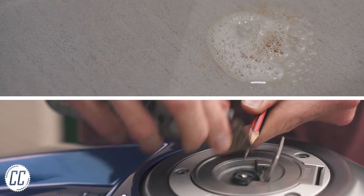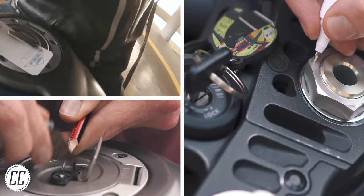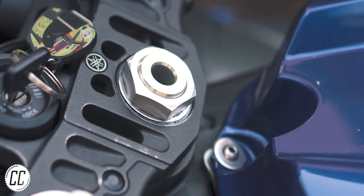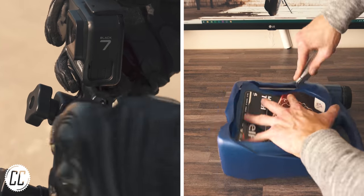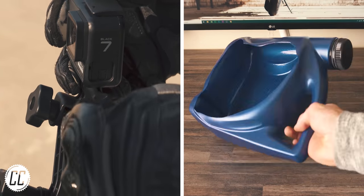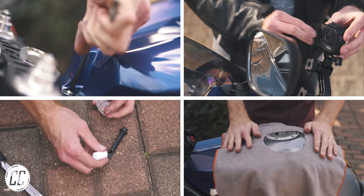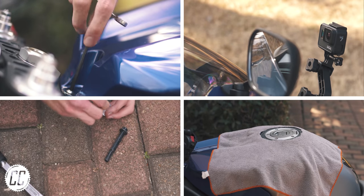Well, there you have it — nine bike hacks for motorcyclists and one for their partner, in the hopes that a few of these could help you out in your time of need. If you have any of your own hacks, please add them down in the comments below. And if none of these were new to you, I hope you at least got some enjoyment out of the video. Hit the like button if you want to see more hack videos and I'll see you on the next ride.